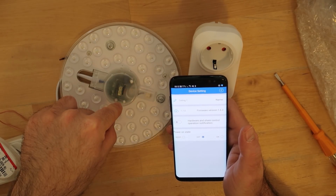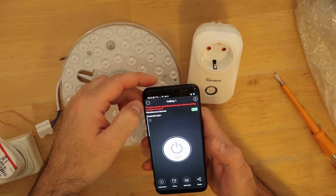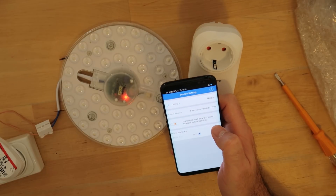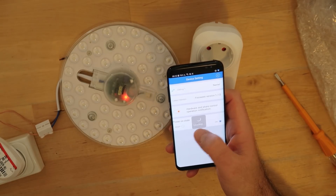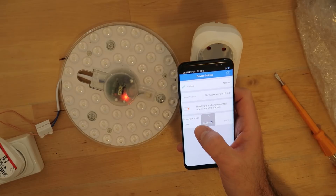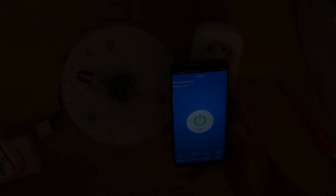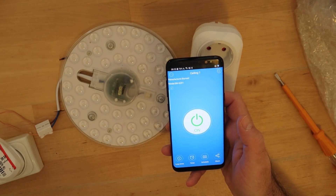It looks like the firmware update has finished. Checking the settings — it now says 'latest version,' so it worked. There are also settings for hardware, share control, operation notification, and power state. The power state 'keep' is very useful: if I power it on and then disconnect and reconnect the outlet, it will not turn off — it will turn on because we told it to keep the last state. As you can see, this is working properly.